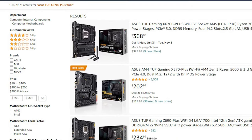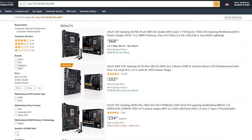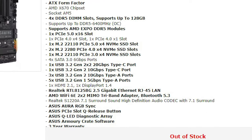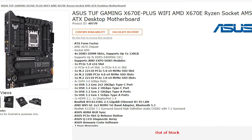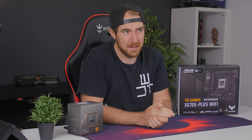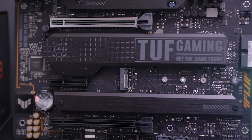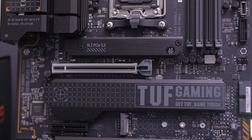Pricing-wise, the X670E is retailing for around $370 on Amazon, or 7,500 Rand in South Africa — although it isn't currently available, it's out of stock because it sold out too quickly. But before we begin, are you actually planning to upgrade to the new AM5 platform with Ryzen 7000 CPUs, or are you sticking with your current setup? Let me know down in the comments below.